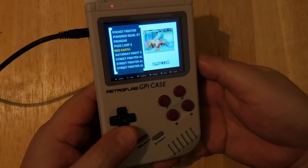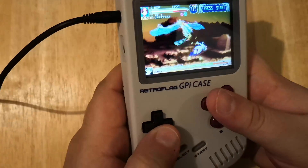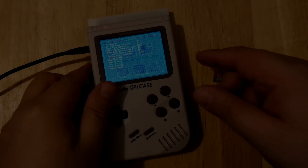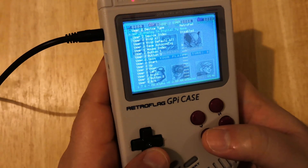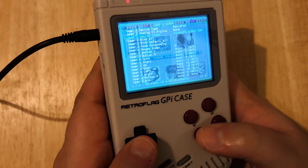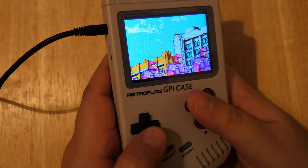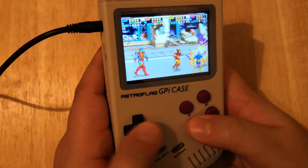One system the Raspberry Pi Zero struggles with is the CPS-3 system. This is Red Earth — let's load this up. So right now I have X-Men loaded up, this is the four player version. Right here go to user, to device index — you can toggle that to the left. Activate that, go to user 3, hit left to activate that, go to user 4, activate that. Just a neat little trick: you can now use one controller to control four people.